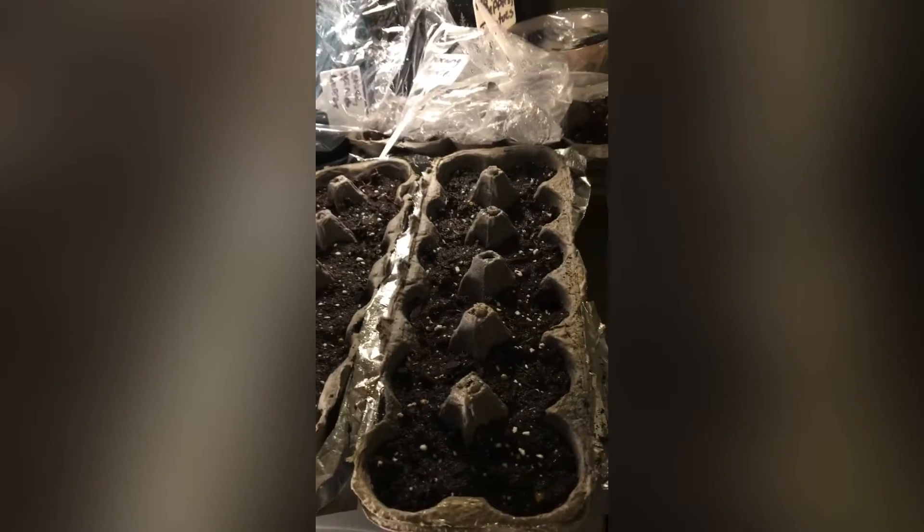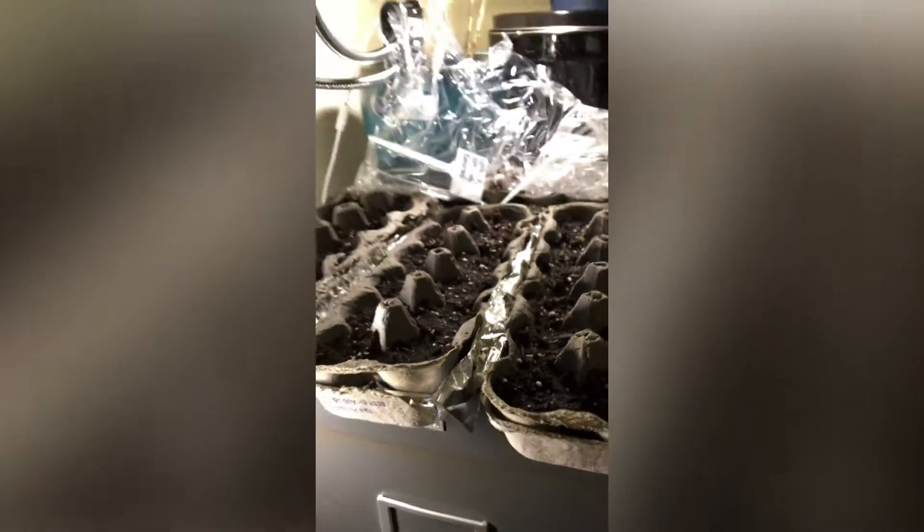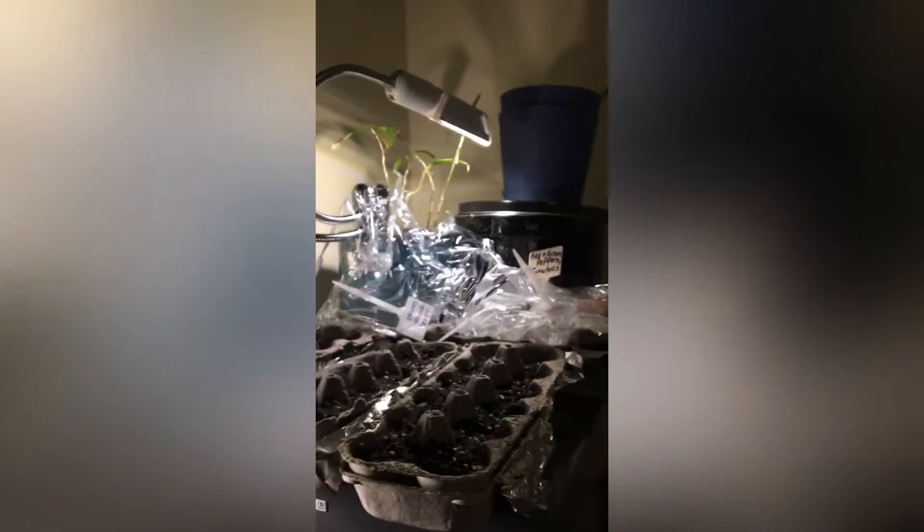I'm going to show you guys the cartons so you know what they look like. Here we are at day one. I have all my little tags stuck in the plastic wrap. Just so you guys can see — nothing growing, nothing yet. I really have these guys in a makeshift spot next to my window with my grow lights. Let's bring the labels back into the little holes and make sure they're all nice and covered for the night.